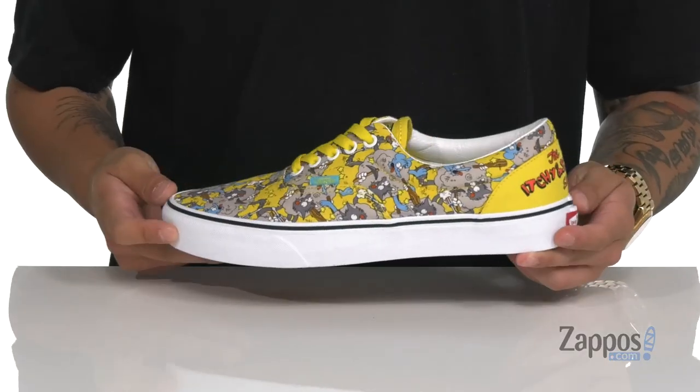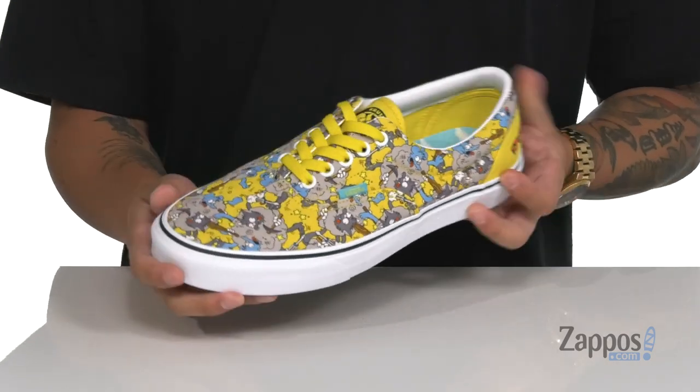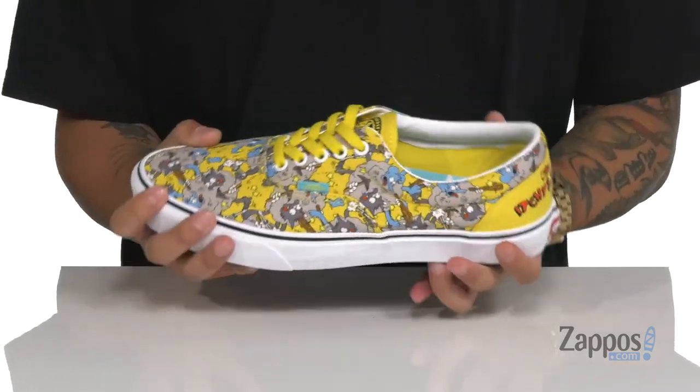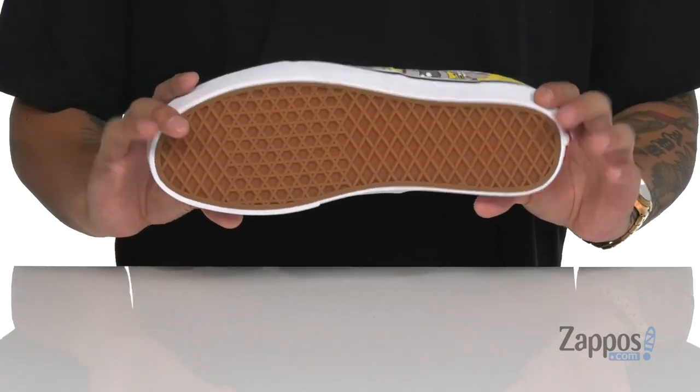The Era silhouette features an all-over Itchy and Scratchy print made of durable canvas. There's Krusty the Clown detailing on the tongue and classic Simpsons-covered footbed. Vulcanized construction on the midsole and the classic waffle tread down below.